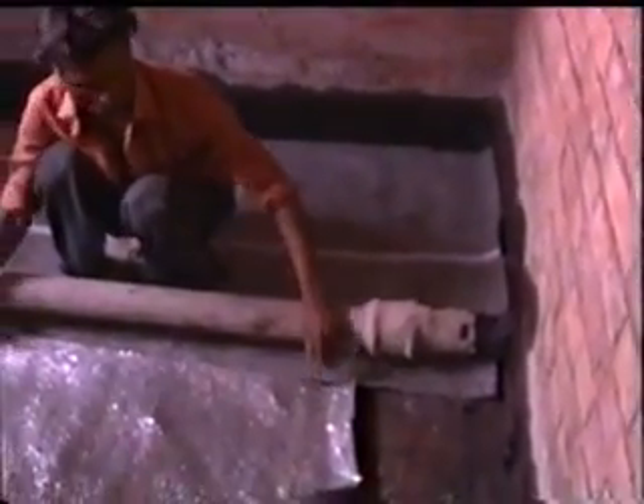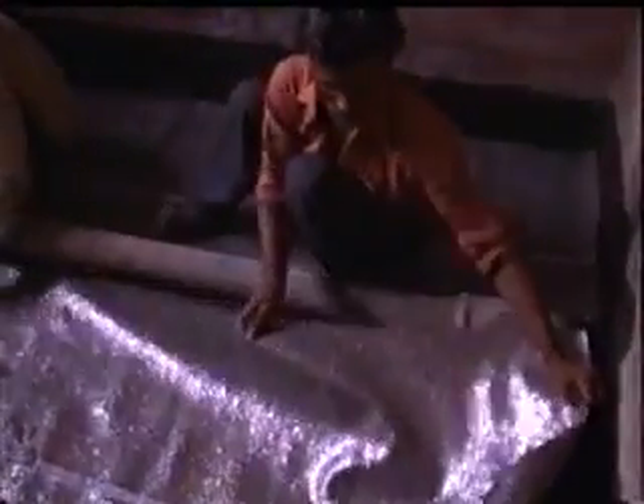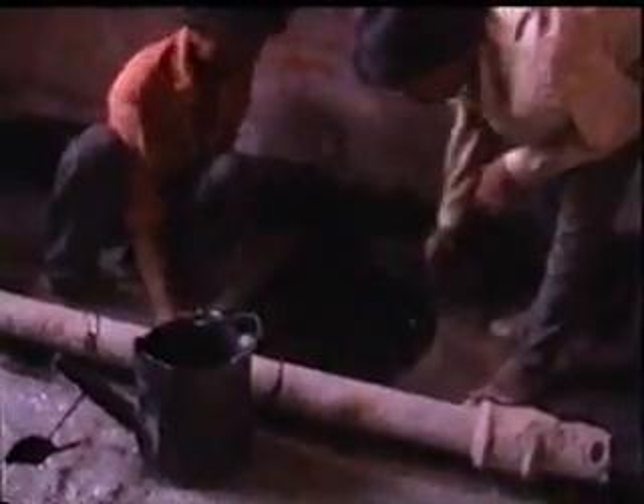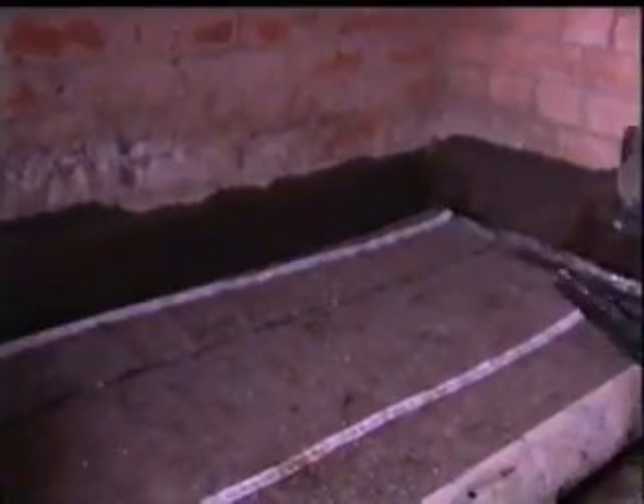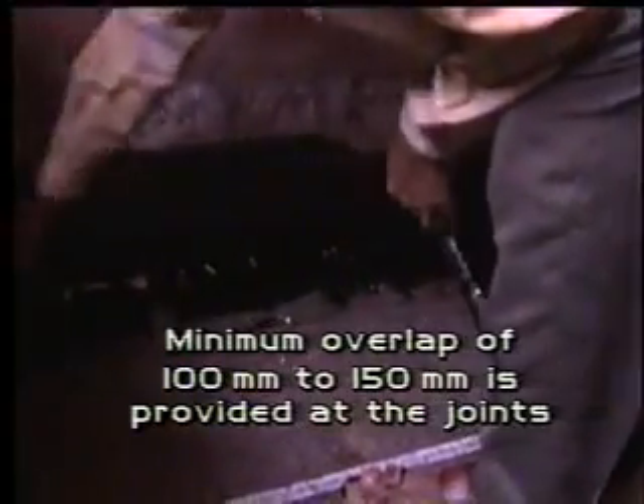The measured and cut sheets of tar felt are laid on the prepared surface with the base bonding coat of hot bituminous liquid. These tar felt sheets are laid according to the contour and slope of the floor slab and pressed for sticking without any air bubble underneath. Whenever necessary, a minimum overlap of 100 mm shall be provided along the joints of tar felt sheets.